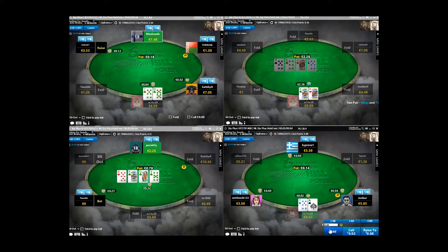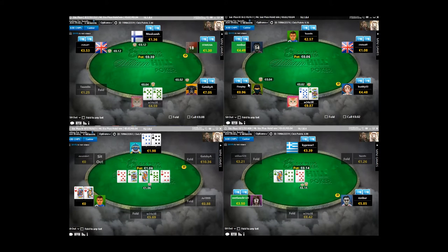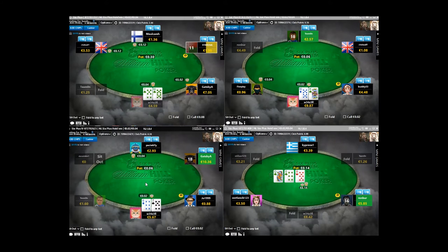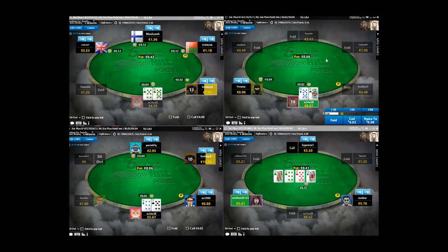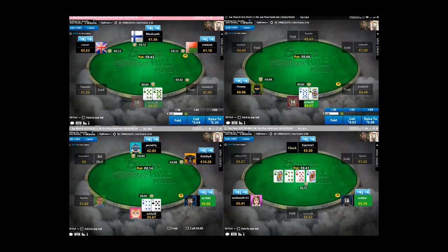Ace-7 offsuit - again, I'm going to fold. Offsuit aces are not good hands in this game. Something like 10-7 suited is going to do okay - probably should be an overcall in this scenario. Just keep in mind that our goal really, if we were to simplify the game as much as possible, is to make either a set or a flush. That's the objective here if we were to really simplify it.